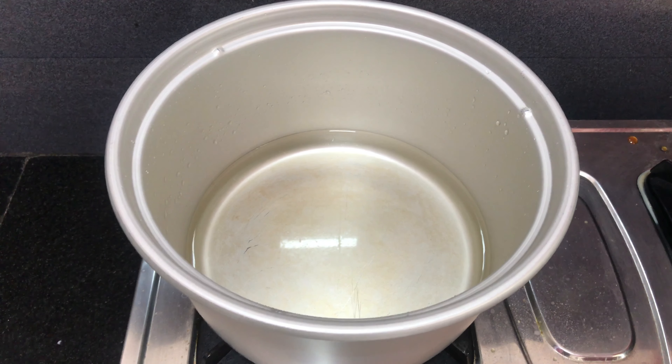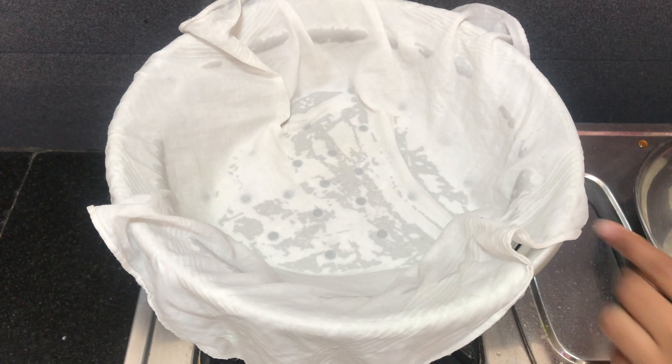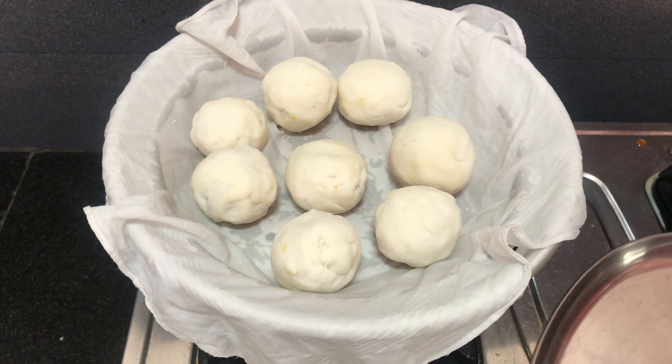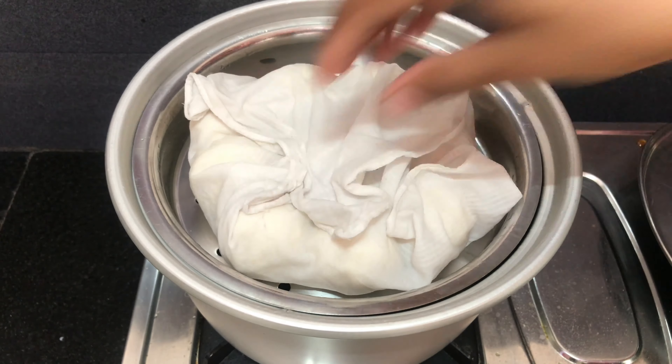The next stove is the idli patra, rice cooker, and water. Let's put it in a bowl. Close your head to the steam for 15 minutes.